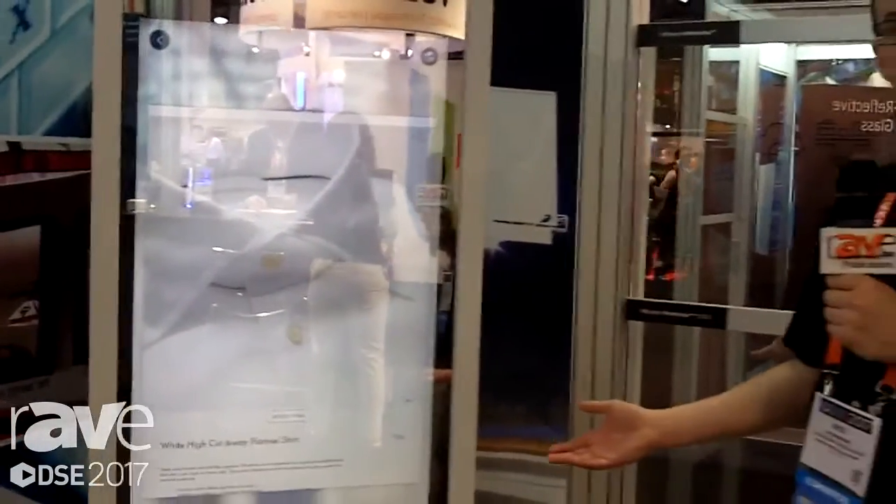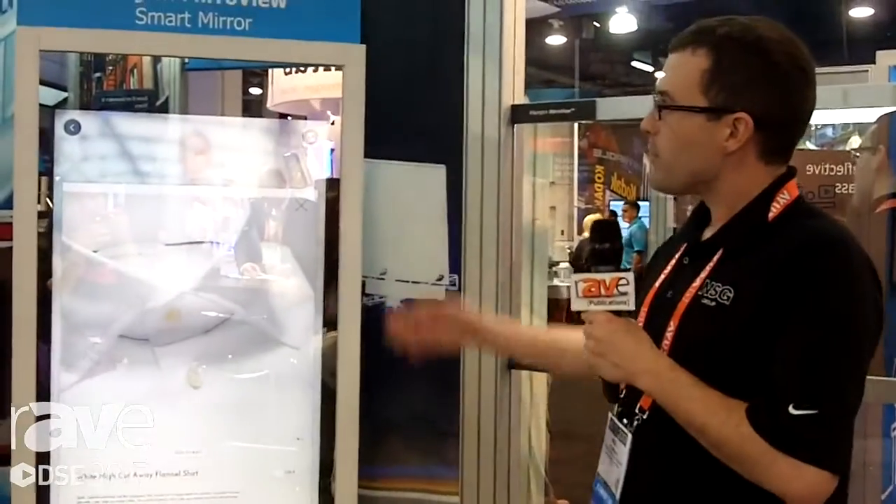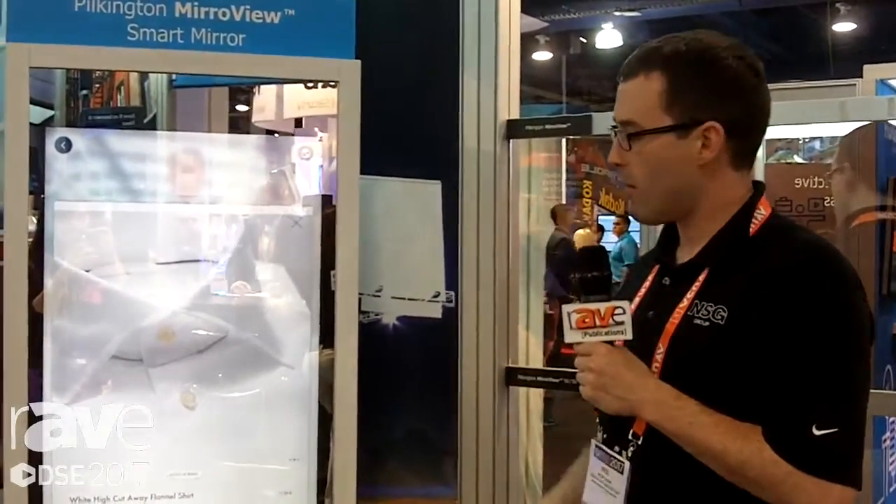And this is going to be used in retail applications, but it can also be used for bathroom smart mirror applications. So we think this is a great product, and if you want to find out more, go to www.pilkington.com. Thanks.